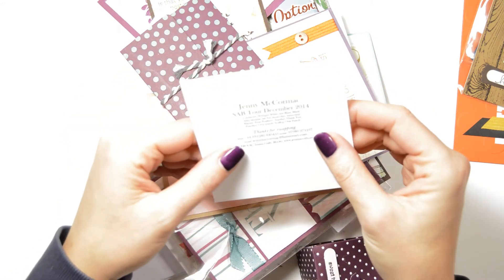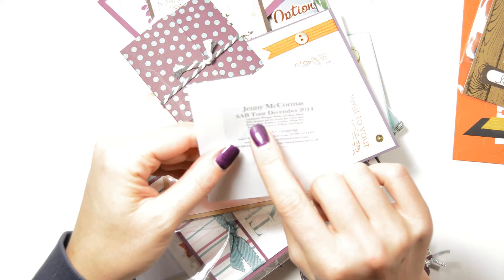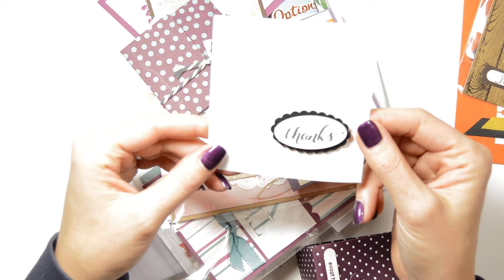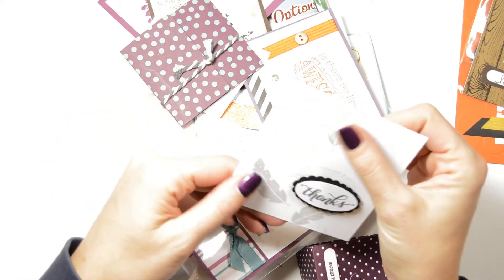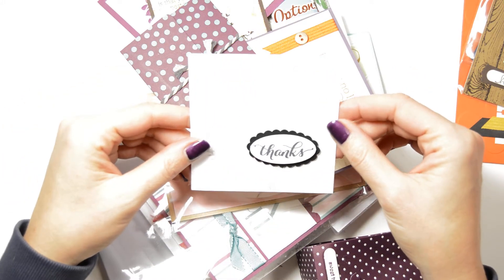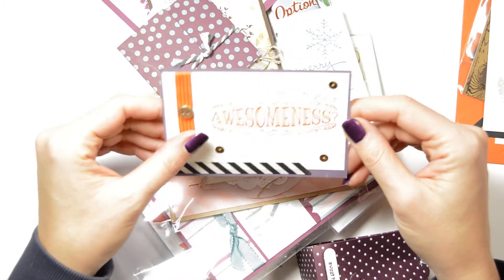This is grey, I think — Basic Black, Whisper White, Smokey Slate, Sahara Sand. It's nice actually to see things that you might personally not have, but then you see what it's like in real life, not just in the catalogue.